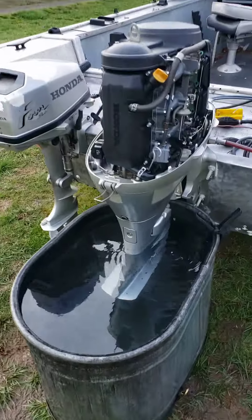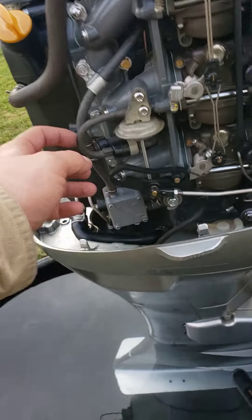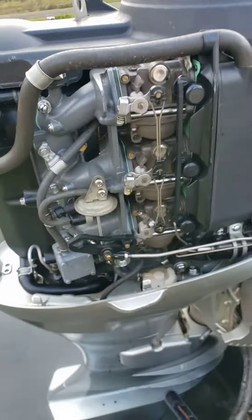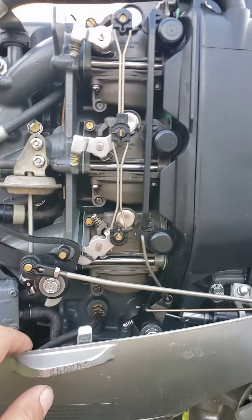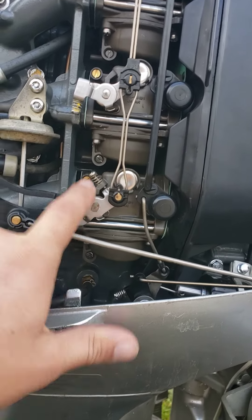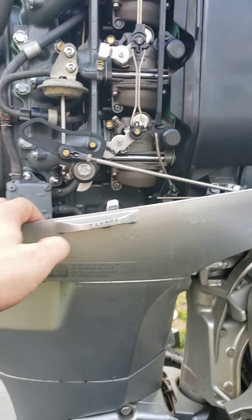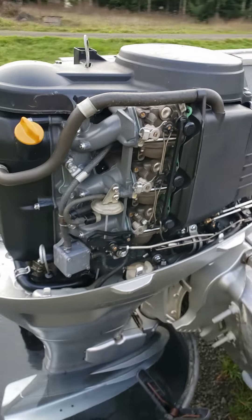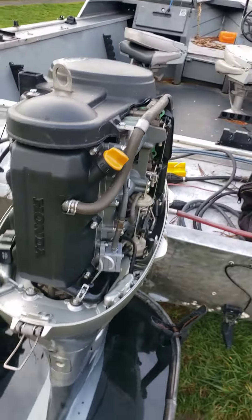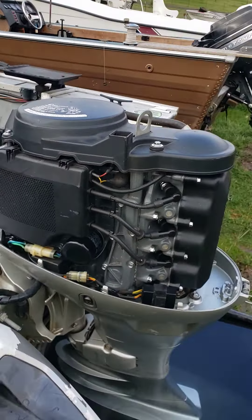All together on this motor: new gear oil, one of the vacuum lines wasn't connected so I reconnected that. The carb adjustments were all off — this one was about a turn out, this one was like a turn and a half out, and this one was like three-quarters turned out. So I'd start them all at one turn and fine-tune them from there.